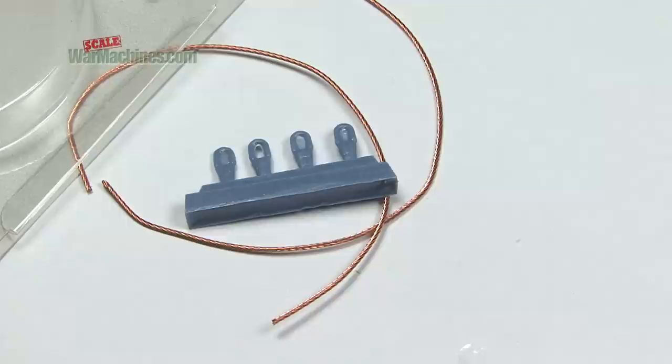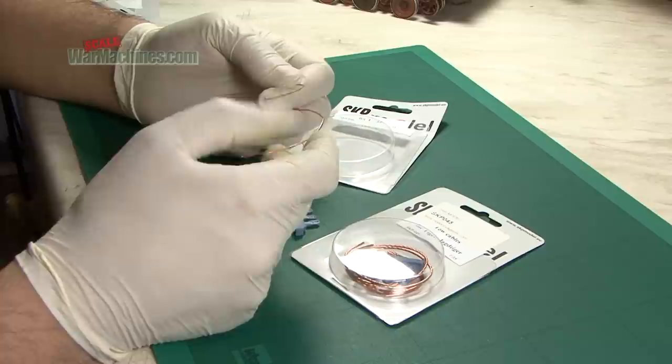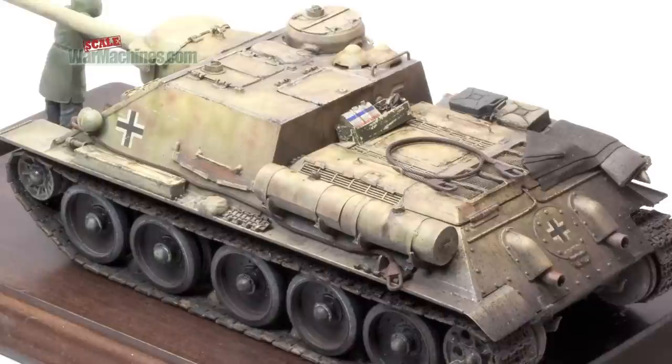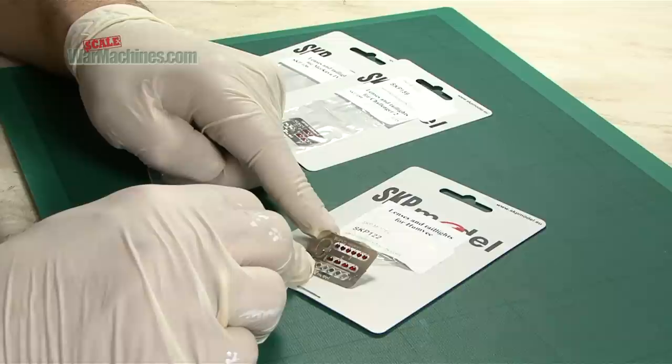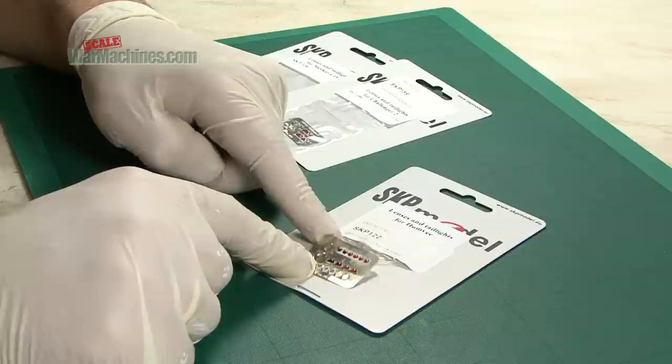Here are the tow cables. You get two lengths of copper wire that's been very realistically wrapped and twisted like a steel hawser, along with the resin towing eyes. Here you can see the finished result once it's been painted and weathered — very effective.